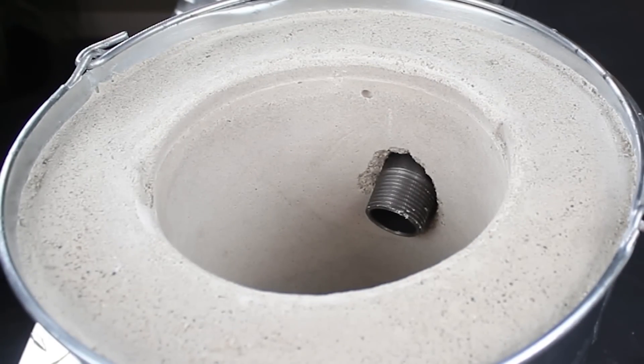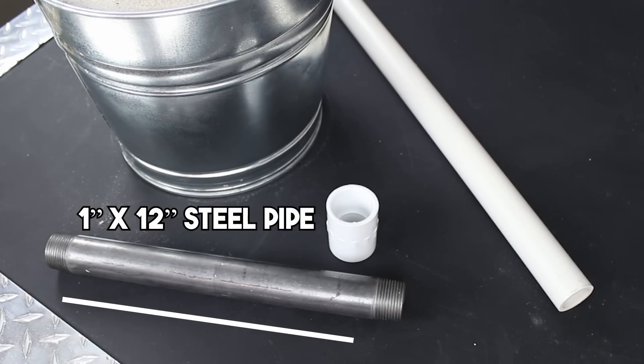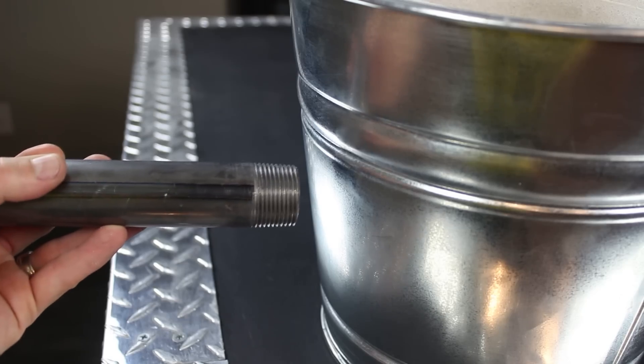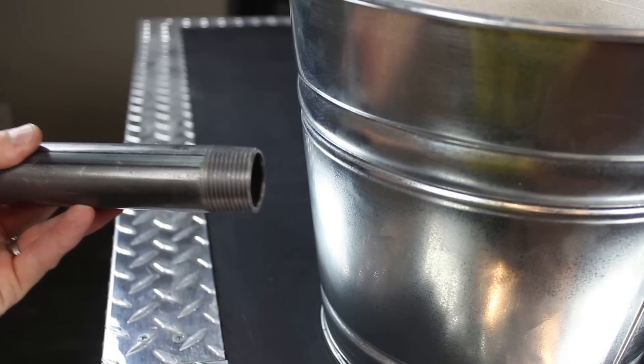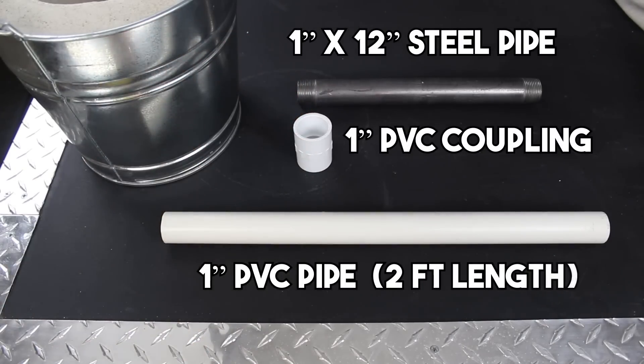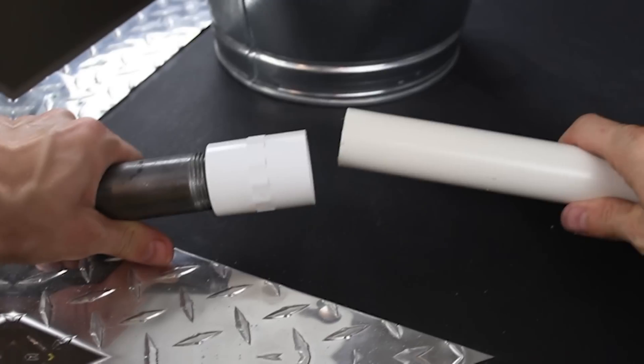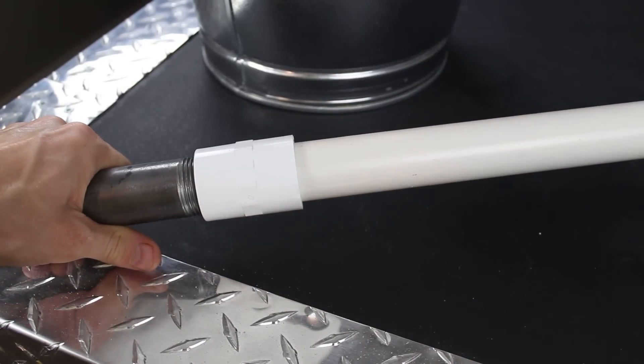The blower tube is strategically placed a few inches up from the bottom. It's really easy to make and starts with a 1-inch steel pipe — this is the business end that'll sit next to the hot coals in the foundry. We're also going to need a 1-inch PVC coupling as well as some 1-inch PVC pipe. The threads on one half of the coupling screw onto the steel pipe, and the slip adapter on the other end simply pushes onto the PVC tube.